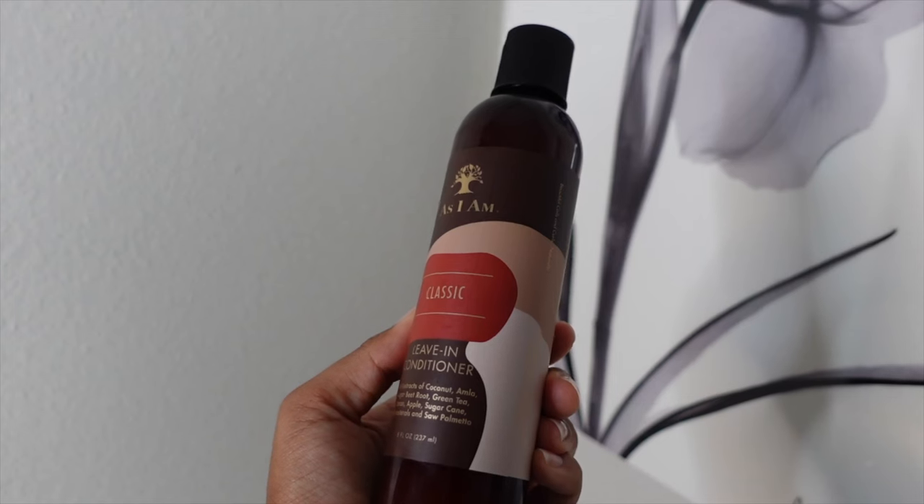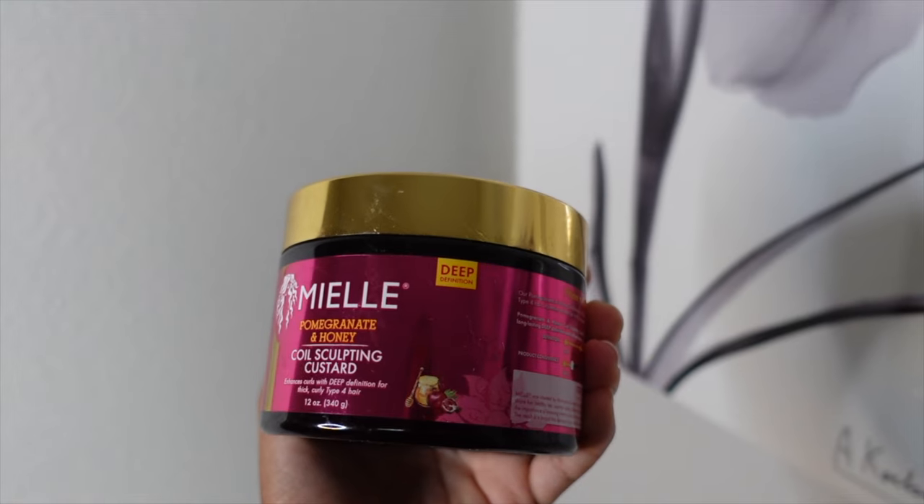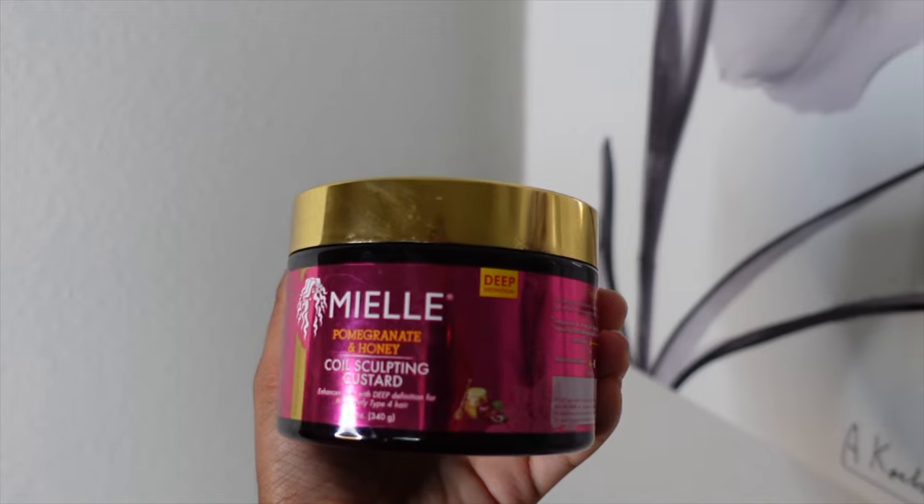We're not gonna be doing all that today. I detangle my hair in the shower — my As I Am leave-in conditioner is what's in there right now, I just finished detangling it. I'm using my Mia Organics to define my curls. I'm just gonna take my comb and use this end to get started.